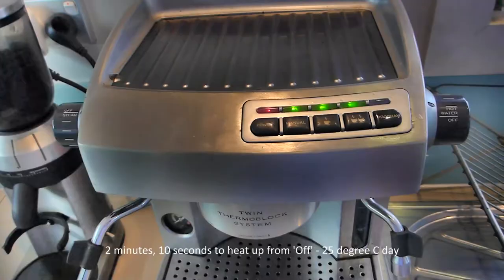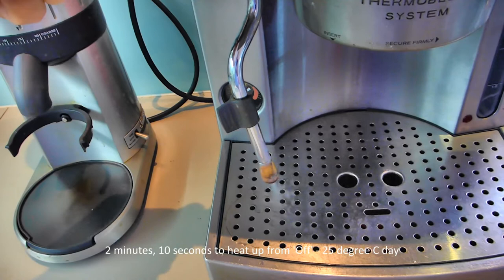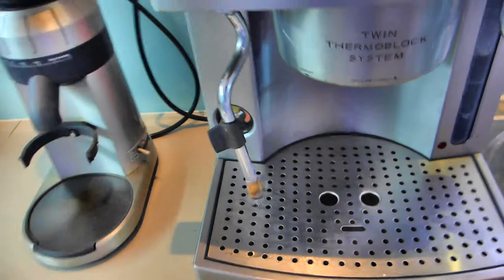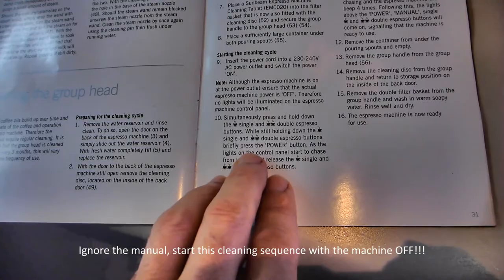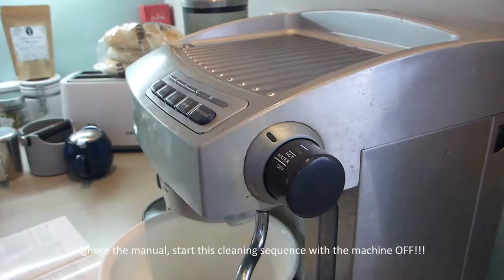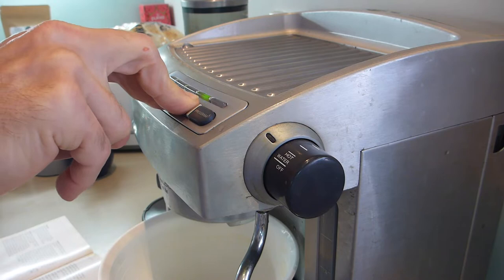We've got signs of life. First thing I always do is flush all the water out of the steam wand. Now, straight out of the manual for the EM6910 — page 30, cleaning the group head; page 31, starting the cleaning cycle. Simultaneously press the single and double espresso buttons and briefly press the power button. I'm going to run the cleaning cycle, which goes for 10 minutes.